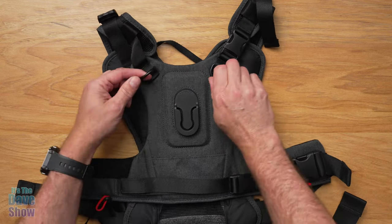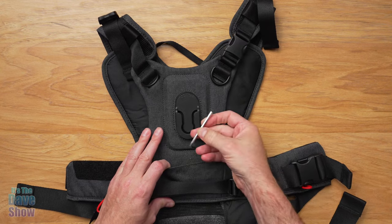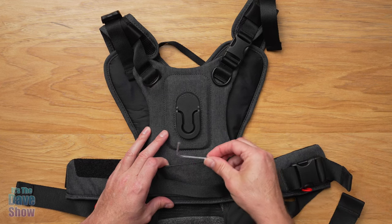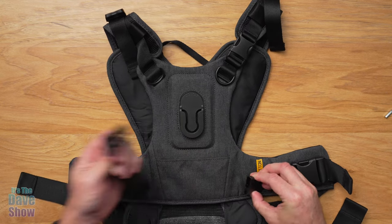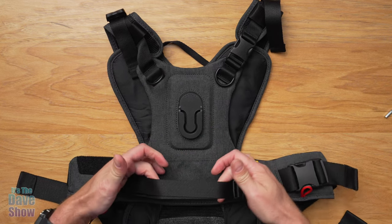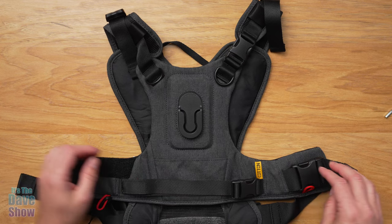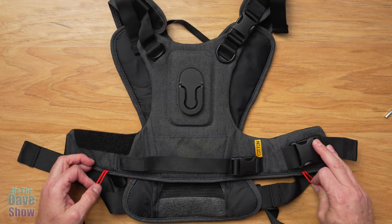There are some hooks to hook things onto. There is a pouch right here in the front, so you can keep your Allen screw in here or whatever else you might need. There's also a quick release plate for a tripod, which I'll talk about in a minute. There's a little buckle strap, and what this is for is to help keep your camera with a long lens nice and tidy. If you have a really long lens, you can kind of tie that up there. There's also some Velcro so you can attach things.